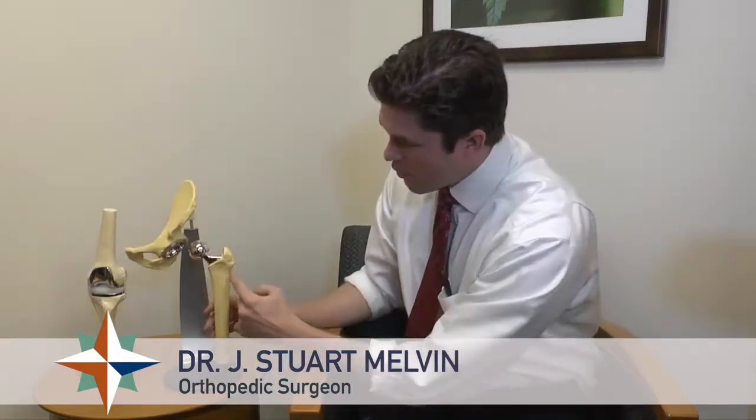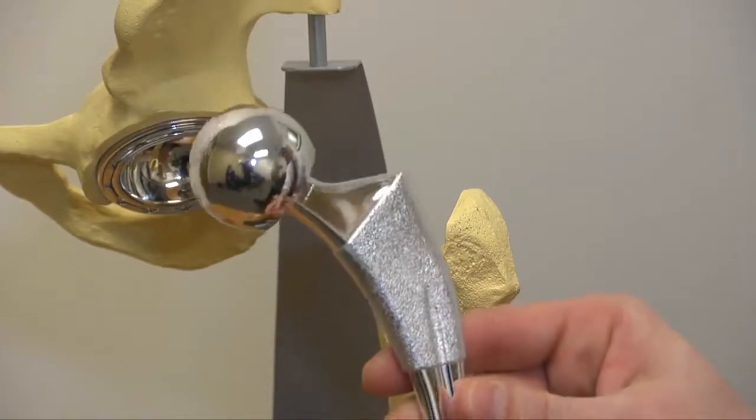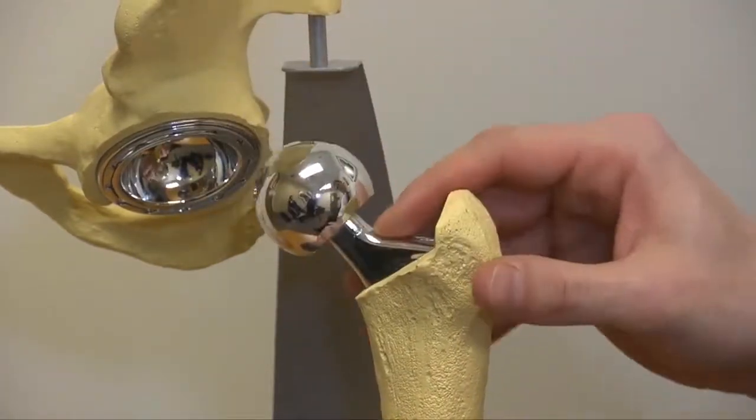In a hip replacement, we make a cut right here along the femoral neck, and we remove the femoral head — you no longer need it since it's worn out. We take a stem made out of metal that has a coating on it that the body likes. We wedge that really tight down on the inside part of the bone, and within about a month, the body grows onto the part.